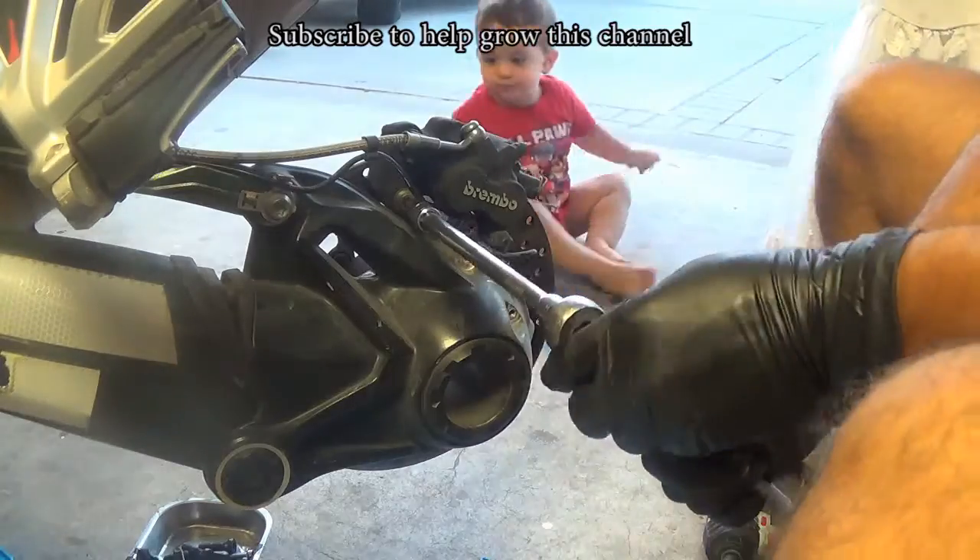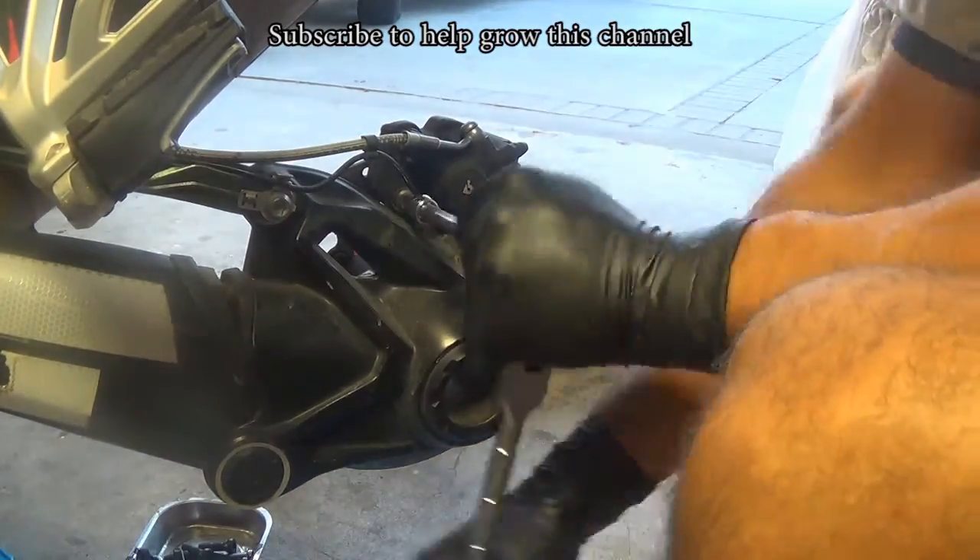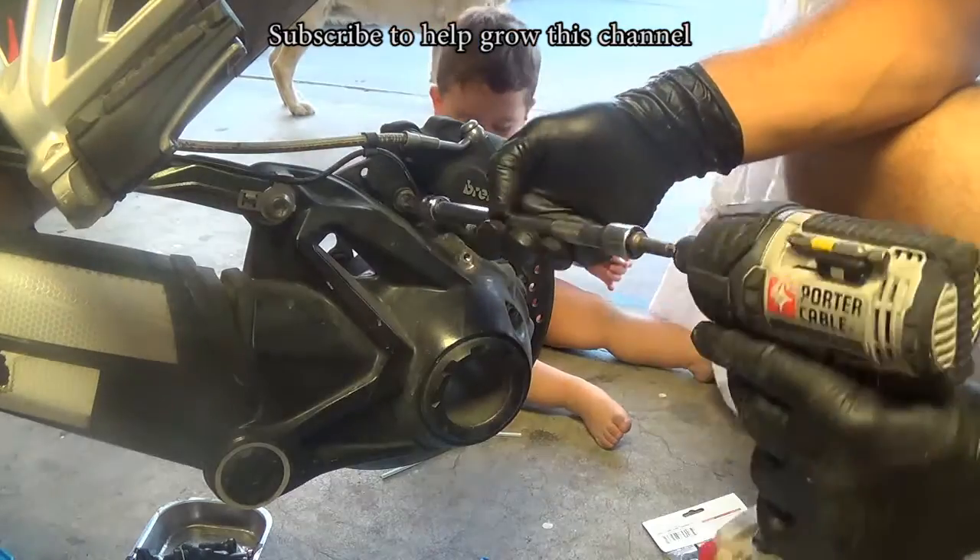Then take out the rear brake caliper. Just two bolts holding it, and then hook it up with a zip tie on a crash guard.